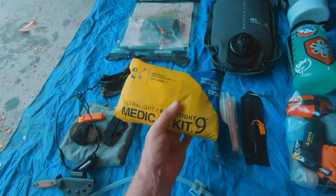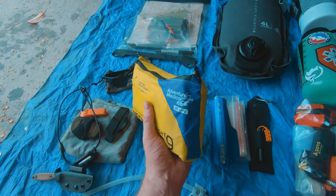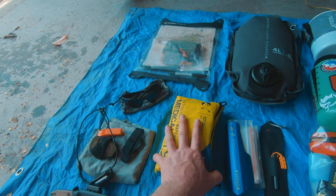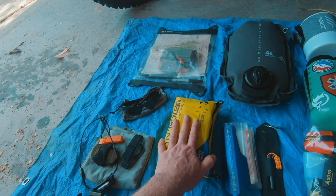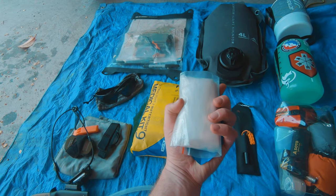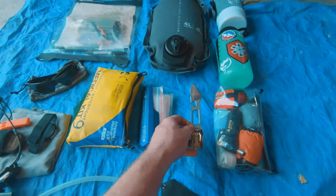For the med kit I have the Adventure Medical Kits 0.9, and I've added a bunch of different things including medical documentation, extra bandages, and snake bite kits. This is my own retrofitted version. I've also got a little trowel for digging toilet holes and some toilet paper.